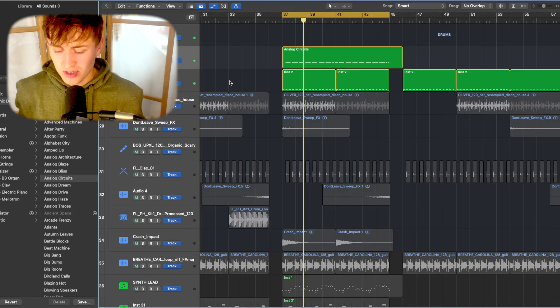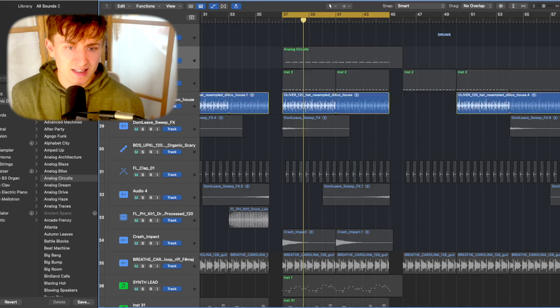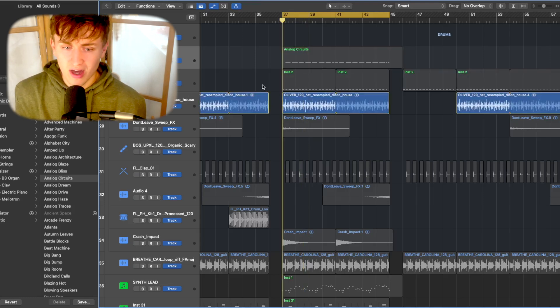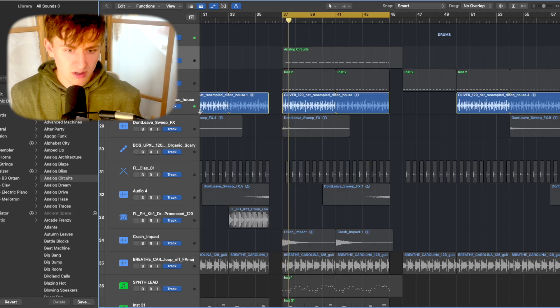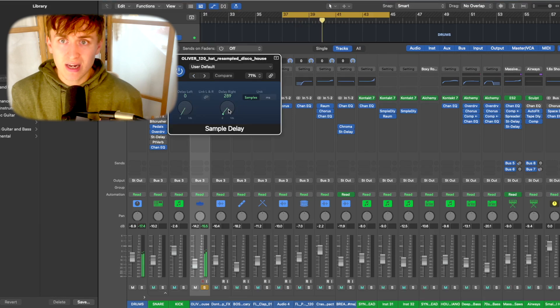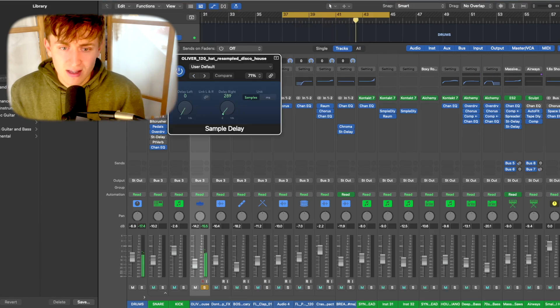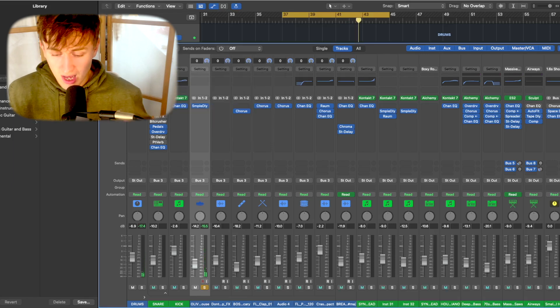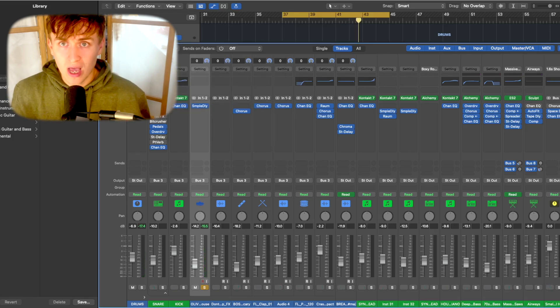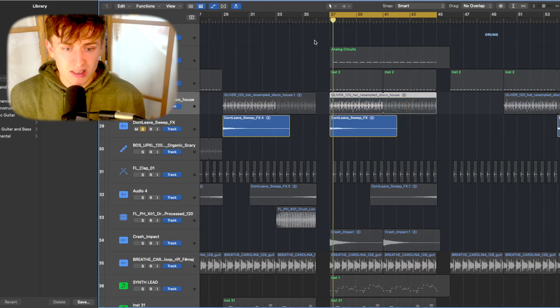On this channel I do like to go into Splice for samples — there's nothing wrong with using samples. Because the track is at 120 BPM, I found a really cool disco house hi-hat sample. I put a sample delay on it, panned to the right, creating a stereo spread so the hi-hats move out to the sides of the mix. This really helps with the drums from a stereo point of view. We've also got a 'don't leave' sweep — basically white noise going down.